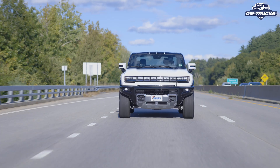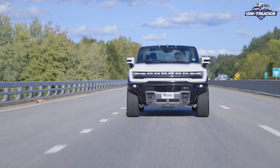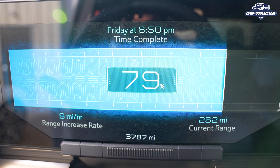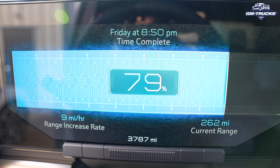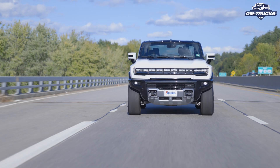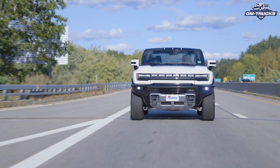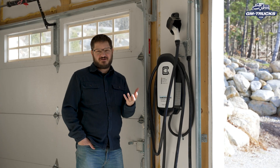Not surprisingly, more power means faster charging. With the NEMA 14-50 setup, you're able to add 9 miles of range per hour. Over a typical evening, that's potentially 100 miles of range — so if you drive less than that per day, this option could really be the one for you.